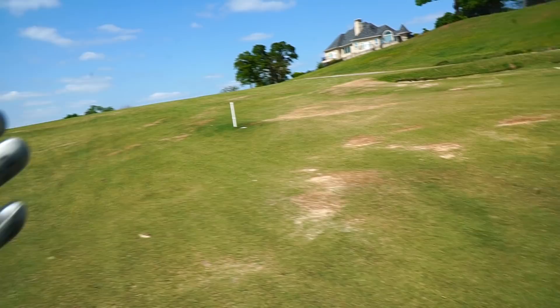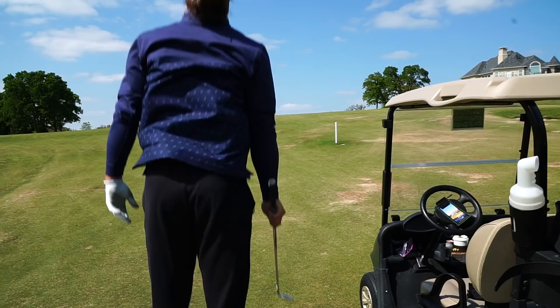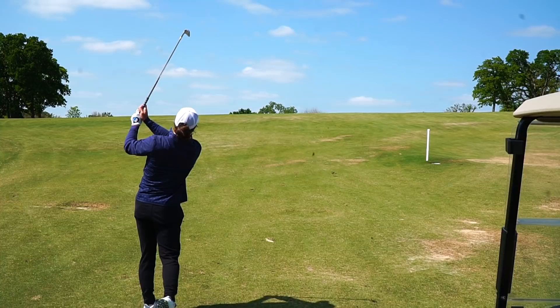That's a 150 stake but the pin is all the way in the front - I know that because I played earlier. This pin is about 150 yards so I'm going to hit a punch nine and see if that gets me there.